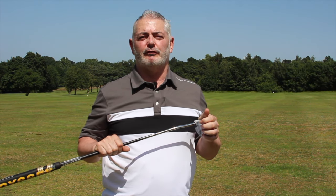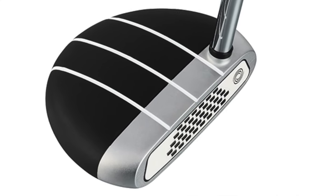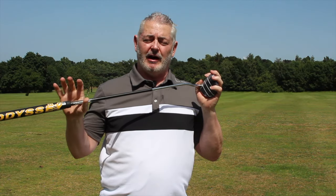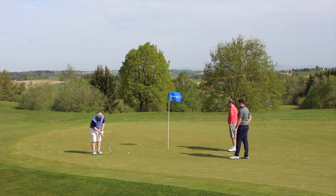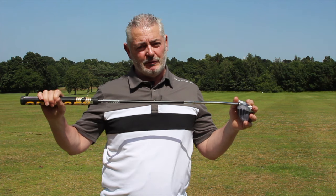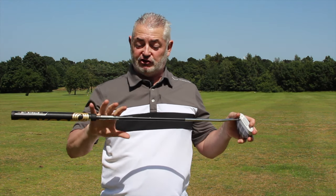Welcome to Planet Golf Review of Odyssey's Stroke Club Tuttle Putter. I tested this out in Germany and also in Ireland — really enjoyed playing with it. The technology behind this is fantastic; they've re-engineered the shaft.